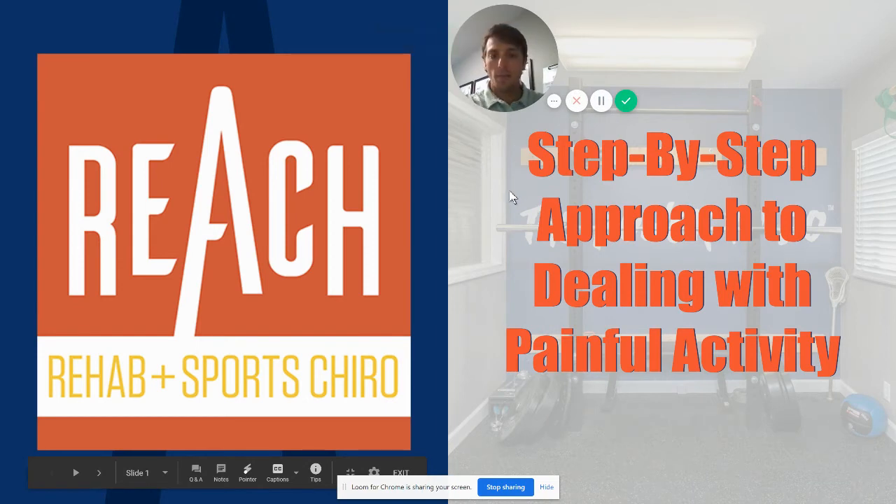A common question I get is about pain with activities. A lot of times when we have pain we want to stop doing everything completely, or sometimes we think we have pain and just push through. In reality, we don't want to do either. We want to find that halfway point — the Goldilocks zone — not too much, not too little, just right. This step-by-step approach to dealing with painful activity will help you with that.